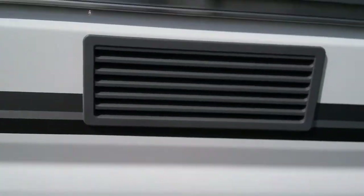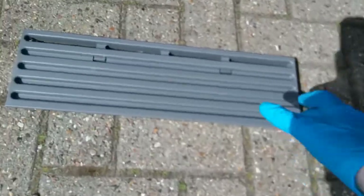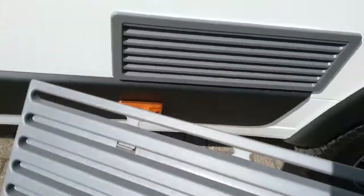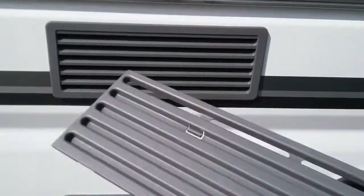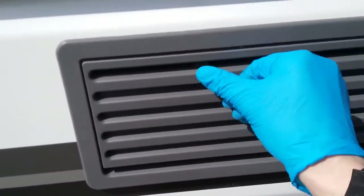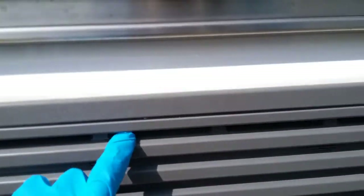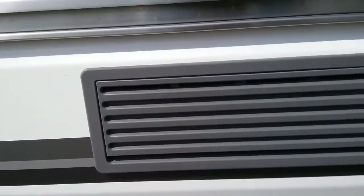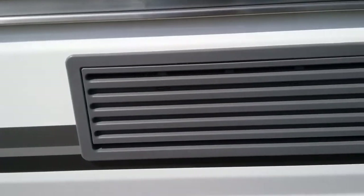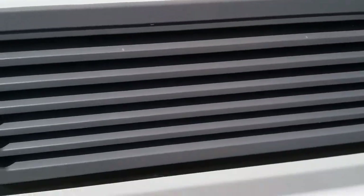Vents for the fridge are just here. This is a fully winterised van so it comes with winter covers. If you are planning on using the motorhome in extremely cold conditions, just pop these on — hook them on at the bottom first and then click them into place. This means the fridge will only vent from the very lowest and highest points, holding in some heat and making it run more efficiently when it's extremely cold. Do make sure these are off in the warmer months, otherwise the fridge will overheat and not work.